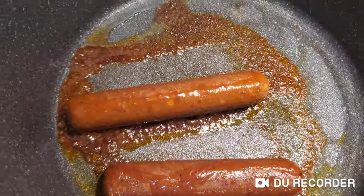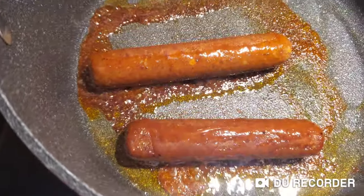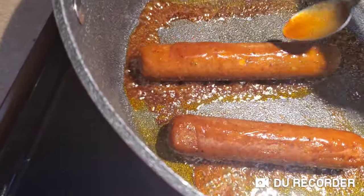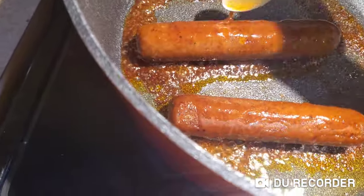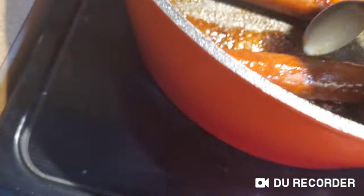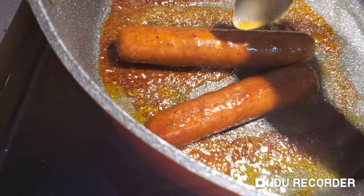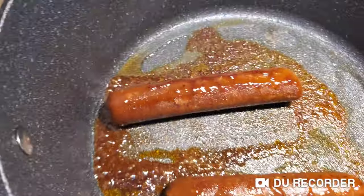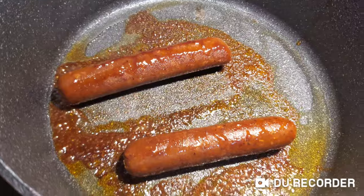It's so hard to film and put sauce on. I don't know how long I'm supposed to cook it for, but I'm going to make it a minute each.